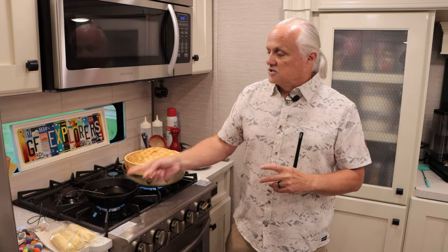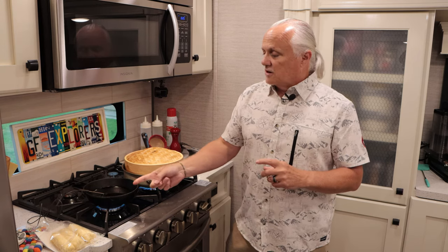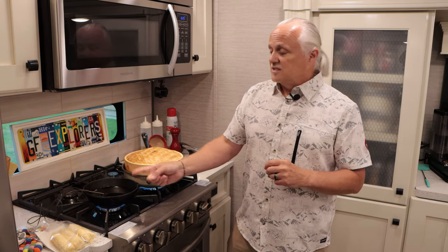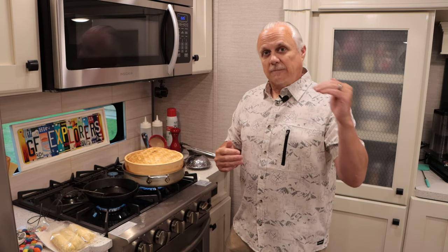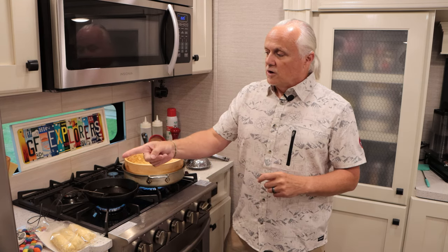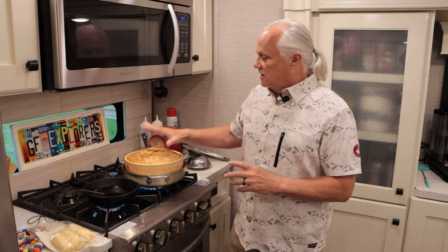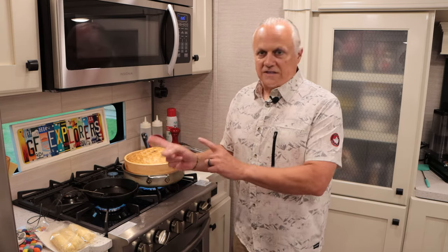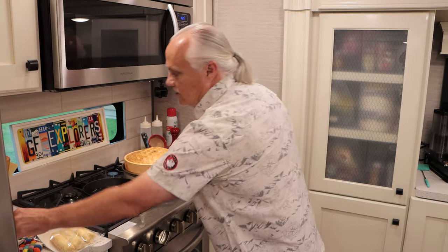While the potstickers are cooking, our oil is getting up to temperature. We want to start at about 375°F when we go into the oil. Because they're frozen, the temperature is going to drop really fast. We're going to want to turn up the heat. We're at about 345°F right now, going to give that another minute. Our oil is now at 370°F — I'm going to call that good.